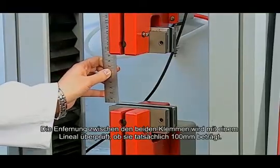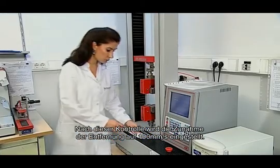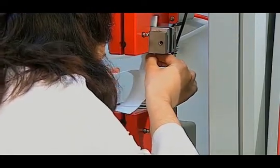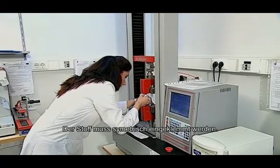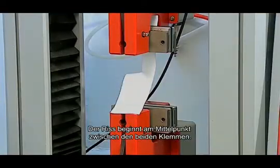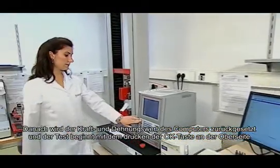The distance between the two jaws is checked with a ruler to confirm it is 100 mm. After this control, the jaw growth rate is set to 100 mm per second. The test specimen is placed in the jaws. The fabric must be placed in the jaws in a symmetrical manner, with the tear starting at the midpoint between the two jaws. The force and elongation values on the computer are reset and the test is started by pressing the OK key.